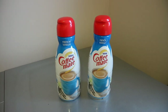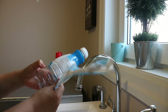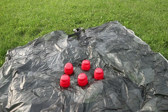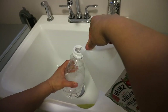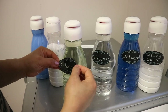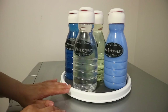Next I upcycled recycled coffee creamer bottles that I saved for some organizing projects. I removed the labels and washed them with warm water. Then to give them a neutral color, I spray painted the tops with Rust-Oleum white. Once they dried, I filled the bottles with my laundry products. Then I stuck black chalk labels from Dollar Tree on to write the name of each product. On a Lazy Susan from Dollarama, they look super neat and super organized.